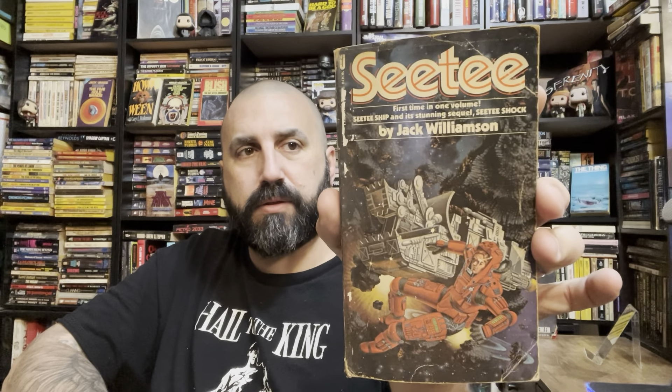Oh, this is cool — it's both in one. Peregrine and CT — so it's CT Ship and CT Shock in one volume. I don't think I have this one. I have each of those individual ones. Jack Williamson — I haven't read a full novel by Williamson yet, but I have a few that I've kind of looked at that I've wanted to.